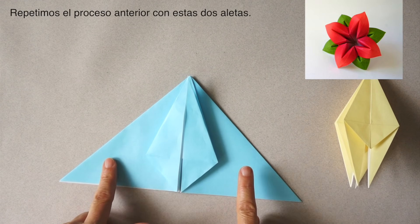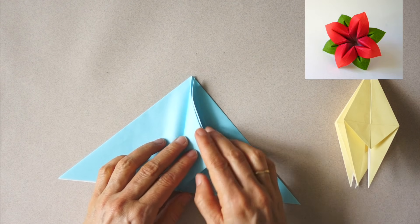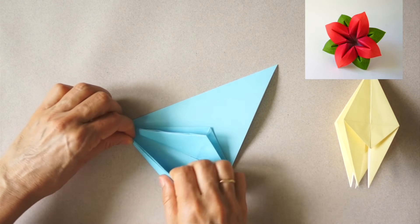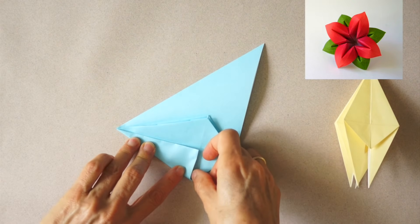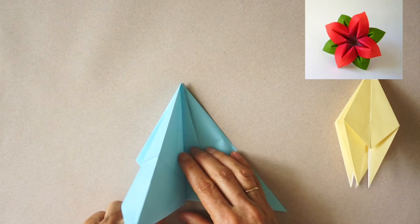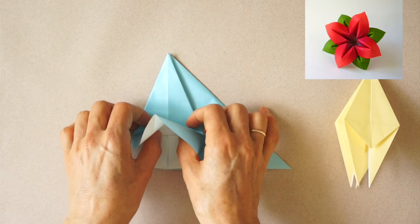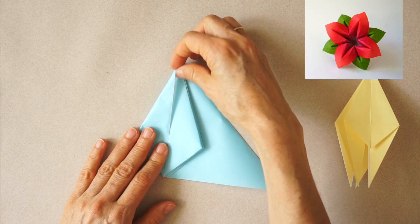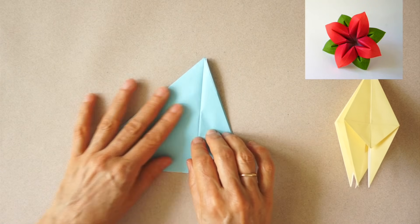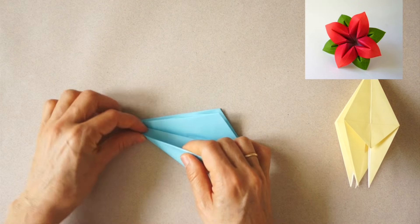We are going to repeat with these two flaps. Turn the page. Turn the page. Turn the page up. Turn the page up. Turn the page down and down, turn the page down.